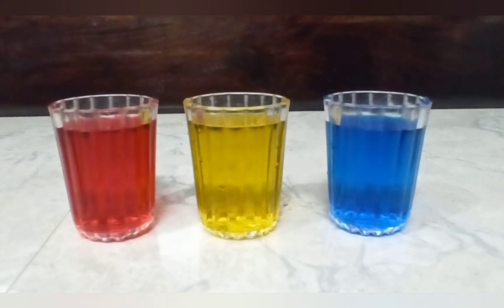Hi friends, this is your Manu Hasini. Welcome back to our channel Manu and Maria. In this video, we will learn about what are the primary colors and how to get the secondary colors from these primary colors through an experiment.